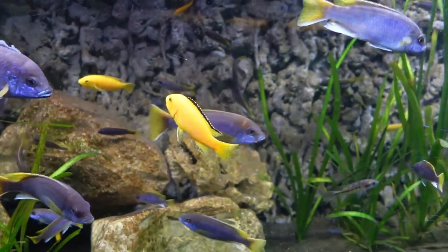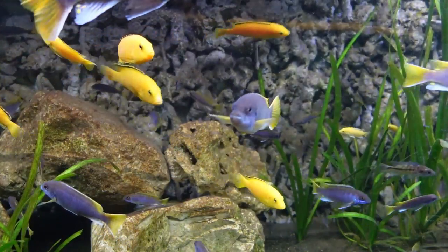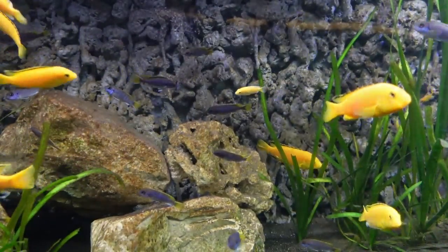You'll have to manage aggression by having line-of-sight blocks and providing plenty of hiding spaces. Like trophaeus, these fish are grazers in the wild and do require a vegetable-based diet to avoid bloating.